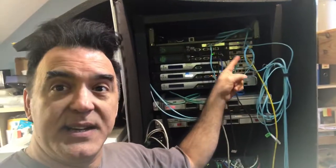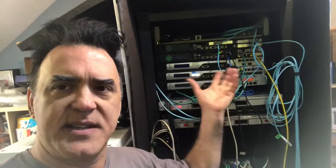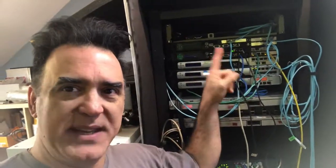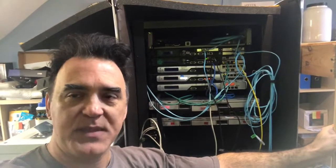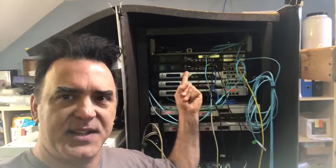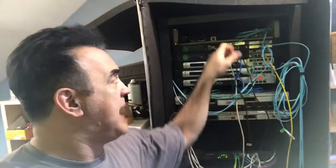These three dual-port 10 gig Chelsio network cards cost $66 delivered. You can pick up these 5500s dirt cheap — I've seen them as little as $29 on eBay, plus shipping. So it's a really great opportunity to build yourself a 10 gig switch on the cheap, under 200 bucks, and it's probably burning about 160 watts.